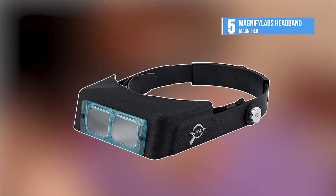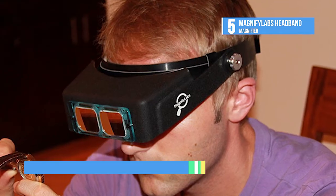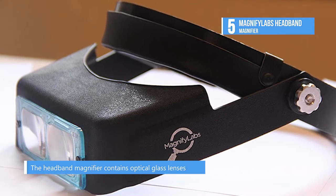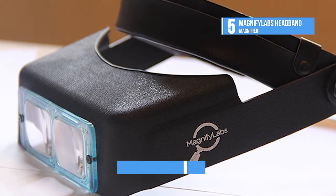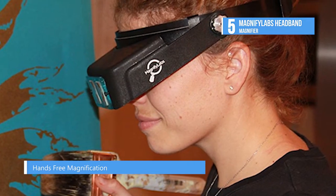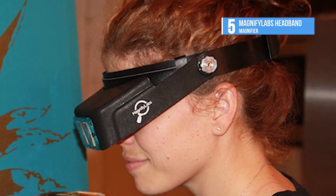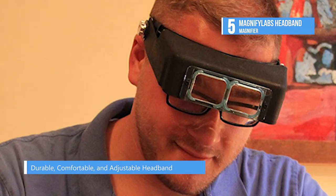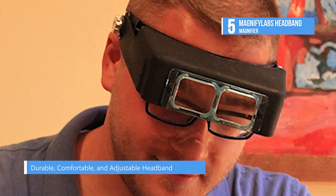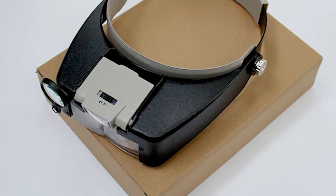Kicking things off is the Magnify Labs headband magnifier, a hands-free magnification tool which allows for improved efficiency while performing detailed tasks. The magnifier is fitted with high quality optical glass lenses designed to reduce eye strain and boost the wearer's vision. It features an adjustable headband and padded leather strap for maximum comfort, and can be worn over prescription or safety glasses, accommodating heads of all sizes and shapes.